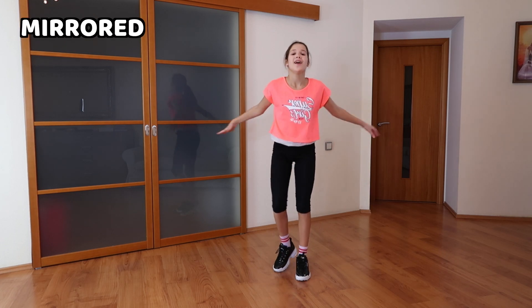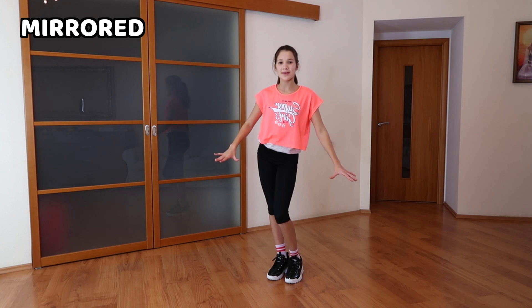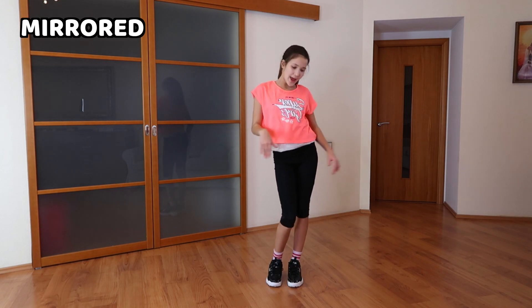So let's just get into it. We're going to go cross — just cross our arms, cross again. So one, two. Once again, one, two. That's it.